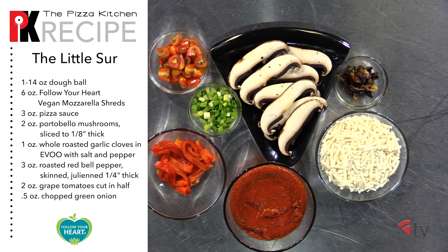We'll also need portobello mushrooms sliced one-eighth inch thick, whole roasted garlic cloves, roasted bell peppers julienned to a quarter inch thick, grape tomatoes cut in half or quartered, and chopped green onion.